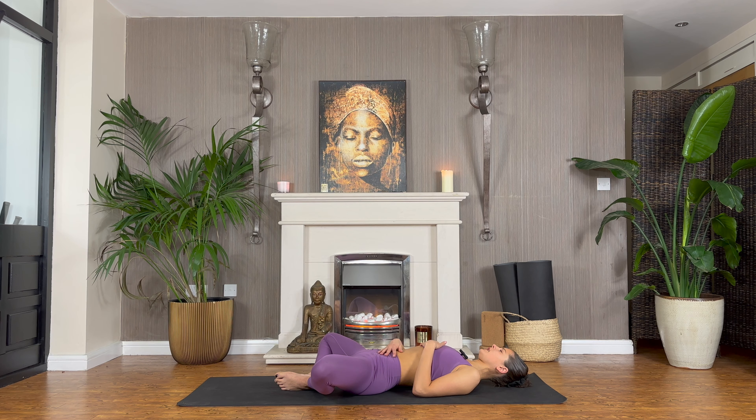Just take as long as you need in this final Supta Baddha Konasana. Thank you so much for joining us.